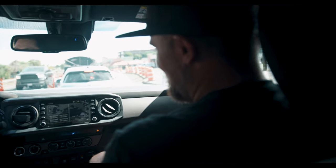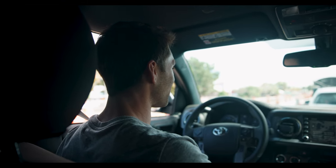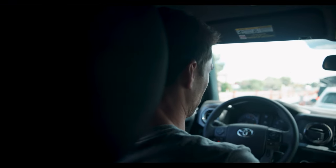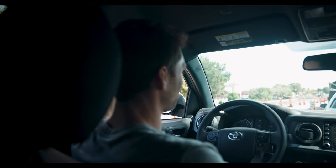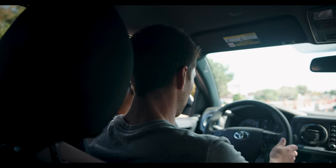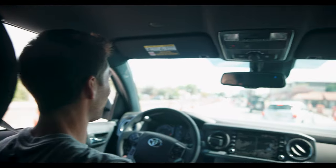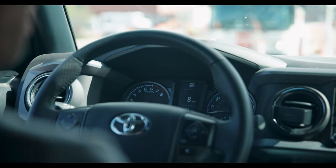David talks about how he sold his wife on the build by getting her into backpacking and showing her how they can stay out longer and get to places others can't. He mentions his buddy with a Gen 2 Tacoma with a rooftop tent has been waiting for him to get sorted so they can go out together. David says he's already past the point of no return and will probably spend more money dialing things in — little nuances to figure out along the way.